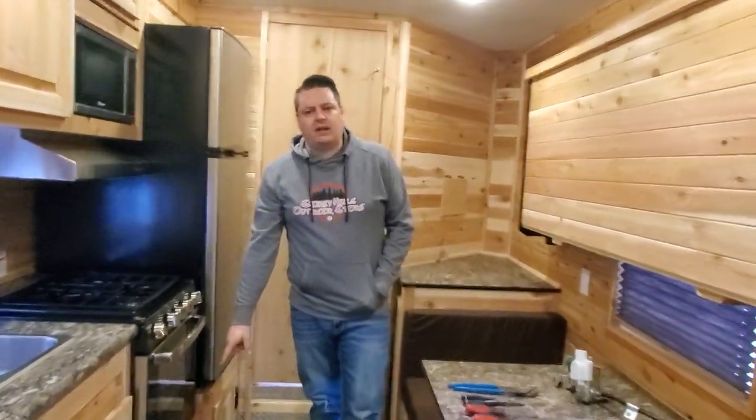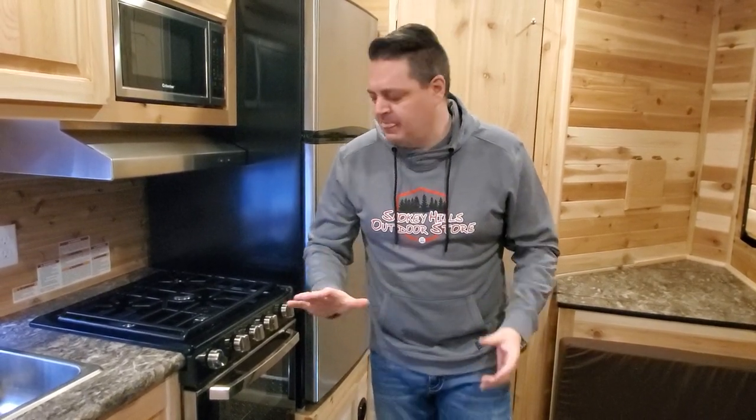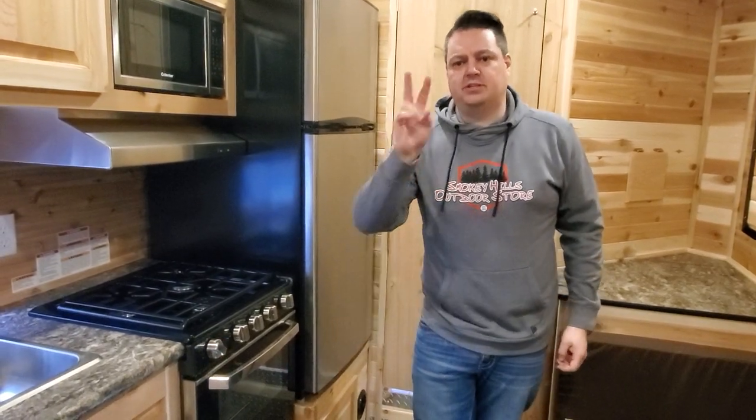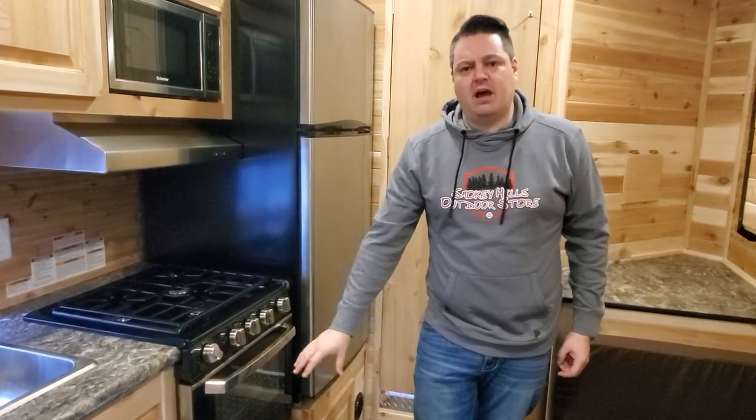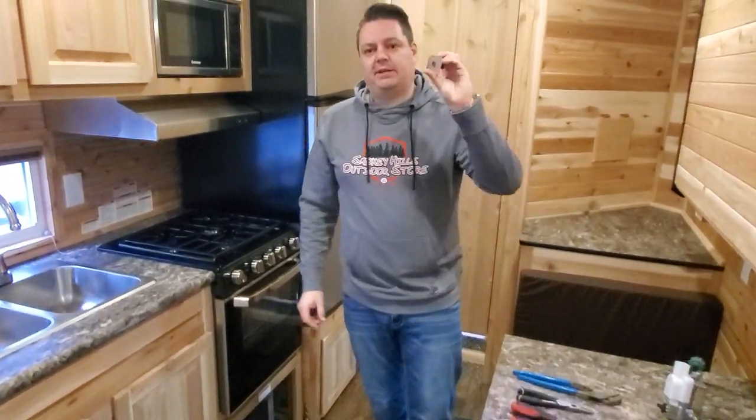Next thing you're going to hear is a click. That is when the furnace is saying 'let some propane in so I can ignite and start the heat.' If you hear that click and very soon after — within a couple of seconds — the system shuts down, this is point number two. If the system shuts down pretty quickly after that click, meaning the fan turns off, you are most likely experiencing a bad limit switch. A limit switch is really a safety switch and these do go bad. You'd know it's the limit switch because it shuts off almost right away after that click.